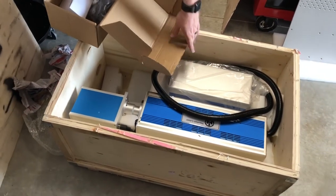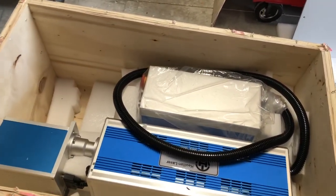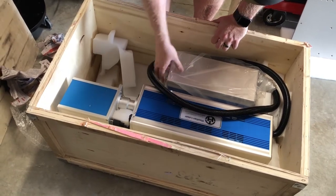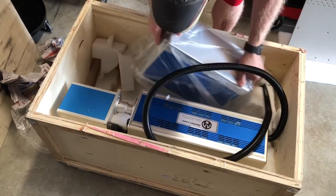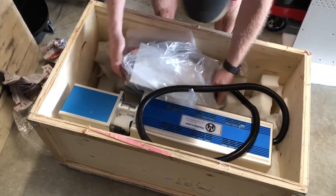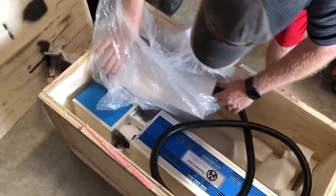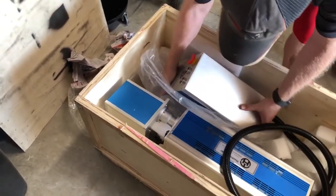Alright, now for the main event. The crazy thing with these is that most everything is in the main unit itself - there's very little in the box, it's mainly a power supply and the controller to interface with the computer. It is kind of crazy that they could do that - a 40 watt CO2 needs a full chiller.